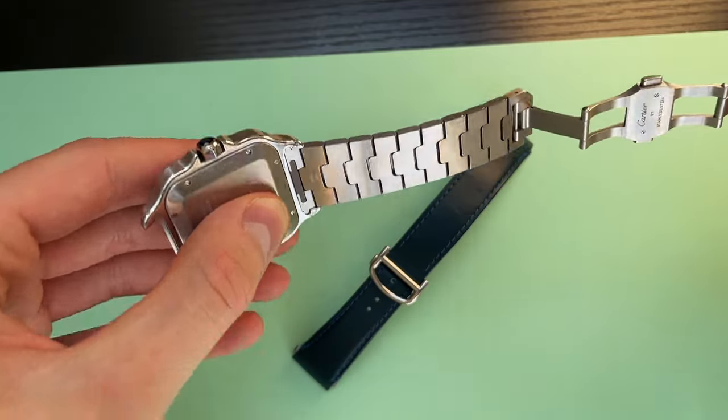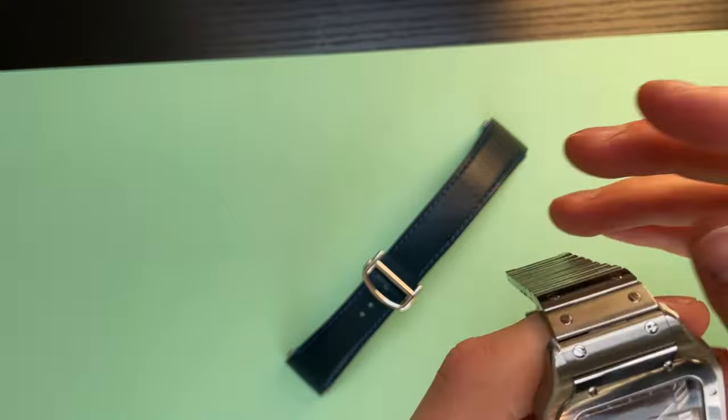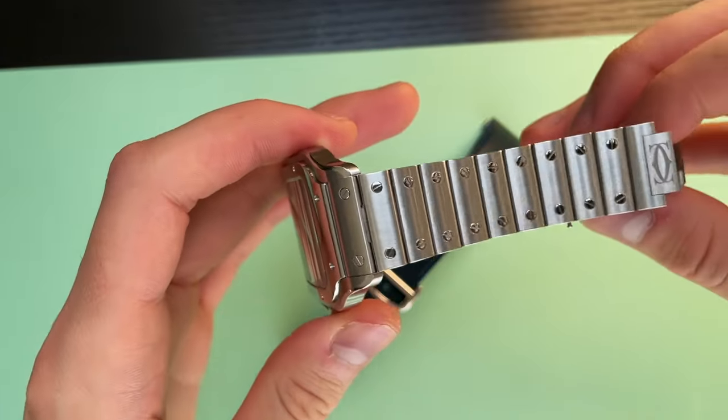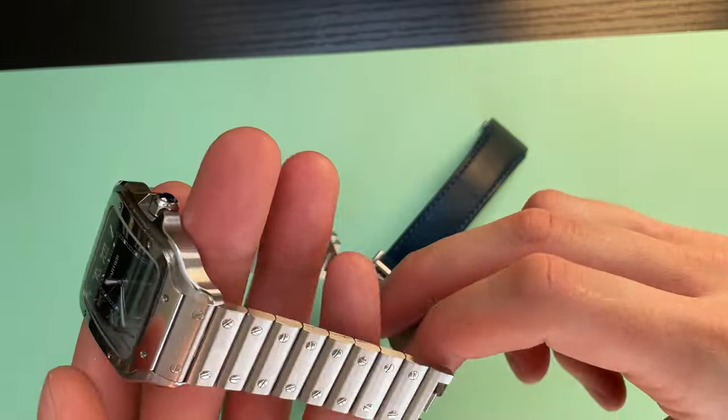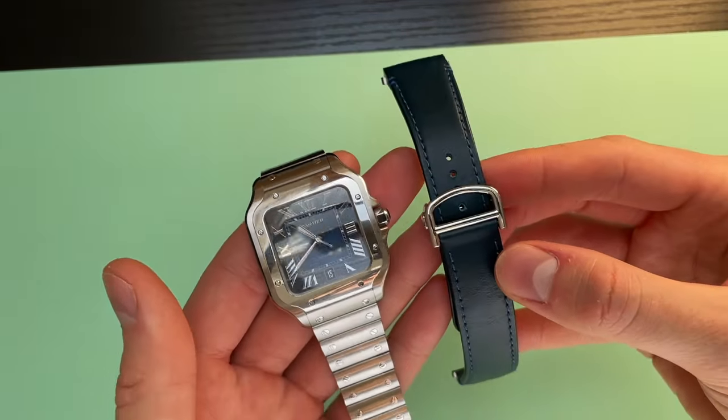It's all secure. I'll undo the deployant now — the other side of the strap, there you go. It's all nice and secure and right now I can enjoy the watch on the stainless steel bracelet, or if I change my mind I can just pop it back on the leather.